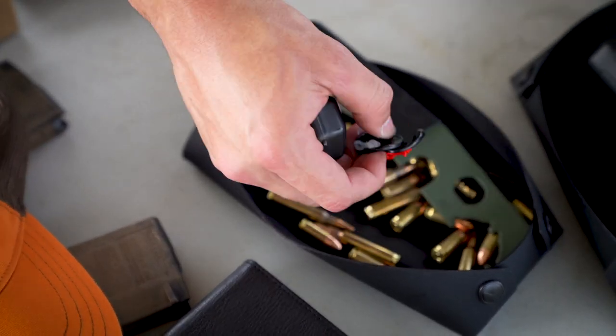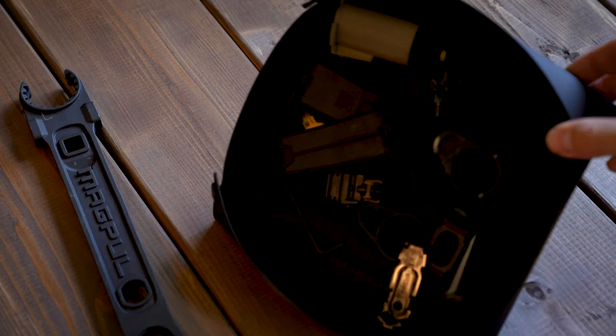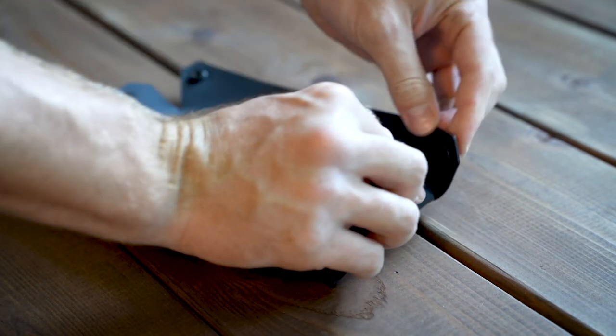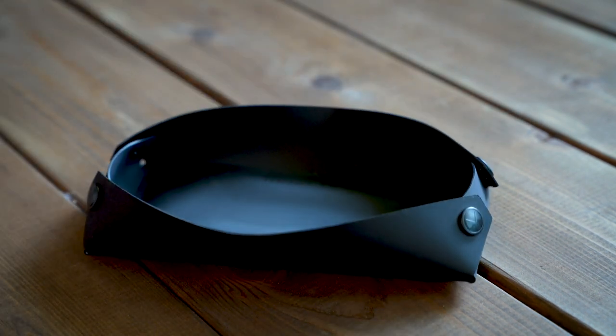Losing small parts while working on firearms and other intricate jobs will drive you crazy. We designed the DACA Field Tray to save you from the madness. Equipped with a magnetic working surface to keep metal parts organized and built from our rugged, dirt and oil-shedding DACA material, the DACA Field Tray complements your maintenance and upgrading tasks perfectly.